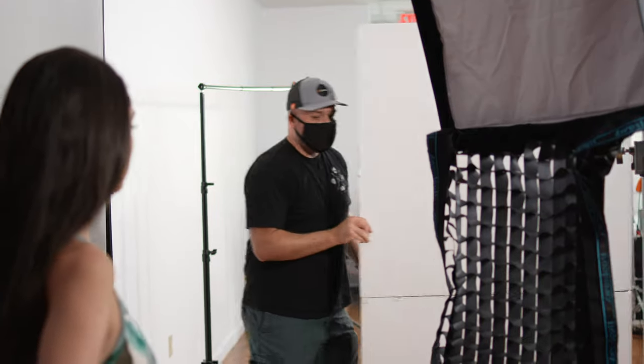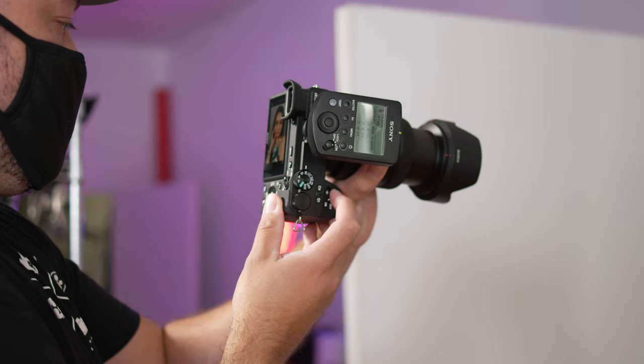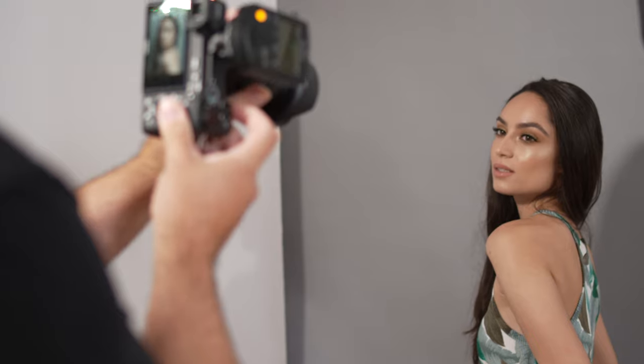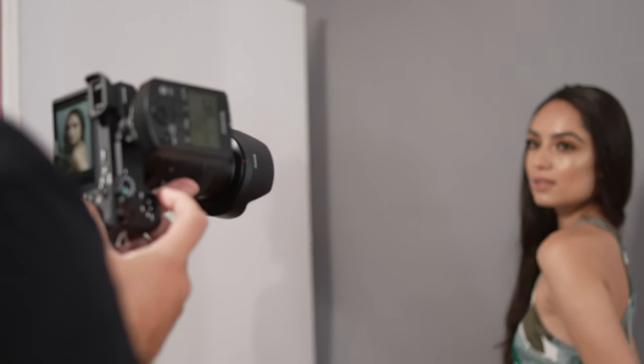The last variation is actually a spin on the first setup. Let's say that you like the lighting on your subject but you're feeling like the shadows are a little bit too dark overall. An easy way to remedy this is to use a reflector or a white V-flat to bounce some of that light back onto your subject. I personally like using V-flats since they're easy to set up and tear down pretty quick. Here's what you get using that setup. This should give you a great foundation to start shooting some beautiful studio portraits.